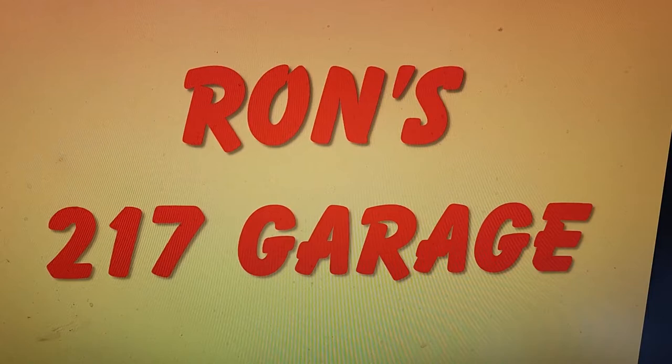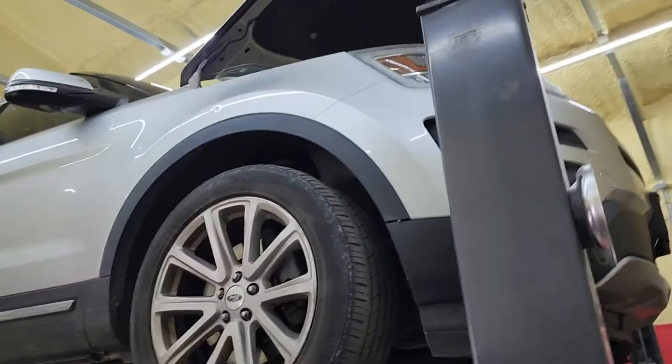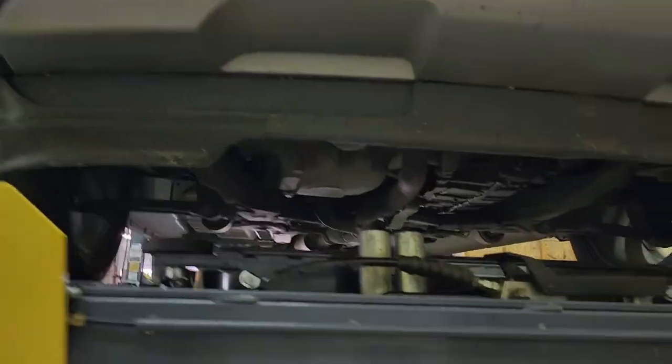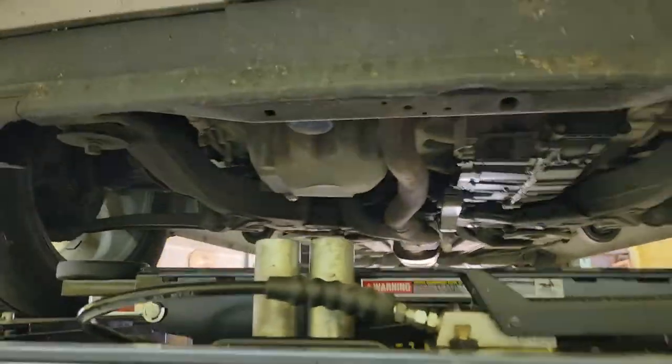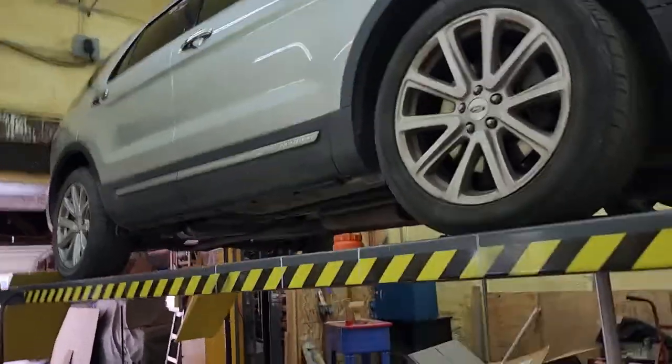Welcome to Ron's 217 Garage Shop. Today I've got the daughter's 2016 Ford Explorer up on the rack doing an oil change. Nothing too exciting, but looking at it I can see she's got a little oil leak around the differential. I'll be looking into that, change the oil filter, drain the oil, and pull the wheels to check the brakes — that kind of stuff.